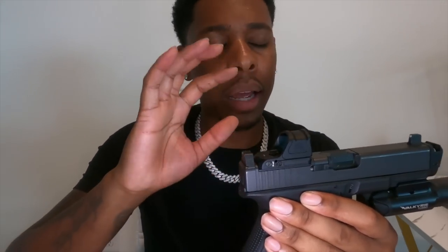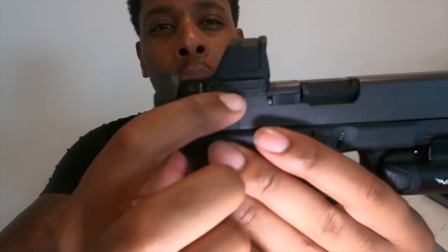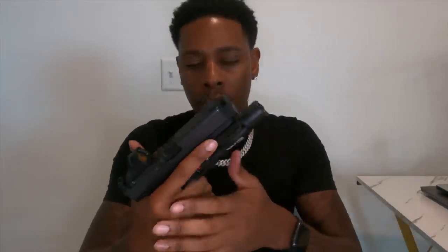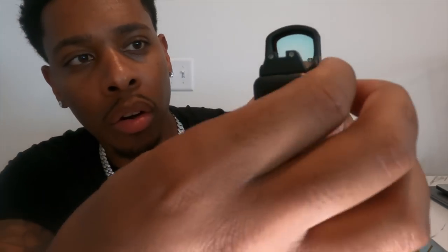It has a shake awake feature. It doesn't have the little solar-powered thing, but that's fine. This battery holds up to about 40,000 hours depending on the brightness level — I keep mine on medium. I like how low it sits; it comes with its own mounting plate for Glocks. It sits about 30% into the glass, so it's easier to co-witness — not too high where you can't see your red dot, but just low enough. You can still co-witness just in case something goes bad or your battery dies. I love the low profile and how it doesn't stick out on the sides.